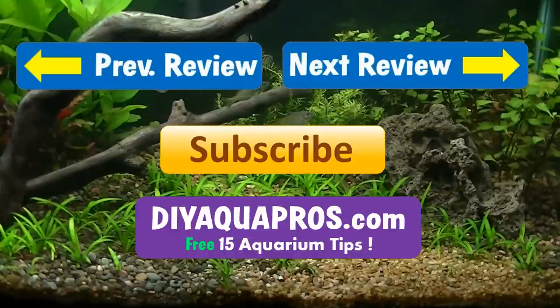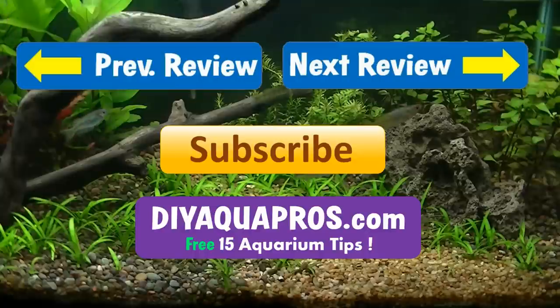Thanks for watching guys. Don't forget to subscribe and check out diyaquapros.com for more product reviews, science, DIY projects, and aquatic life profiles. We'll see you next time.